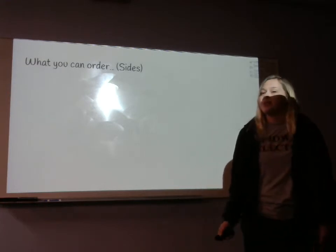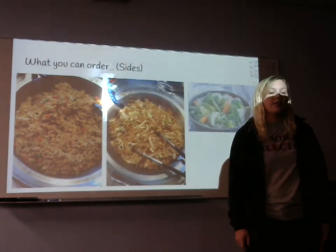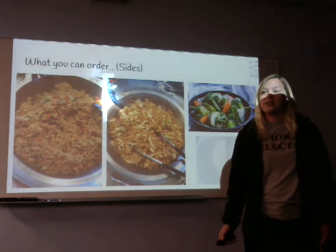First we'll go over what you can order. For sides we have fried rice, chow mein, mixed veggies, and then white or brown steamed rice.